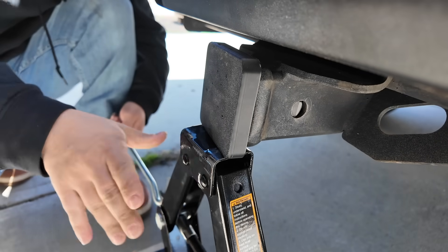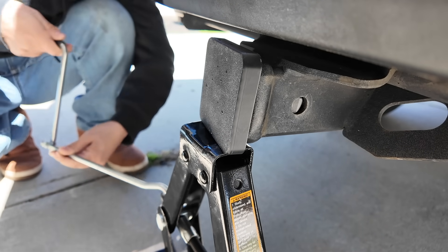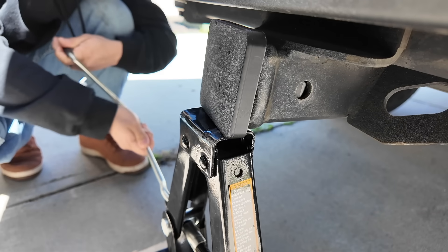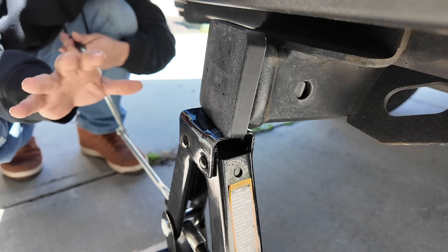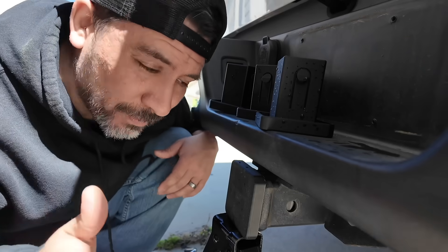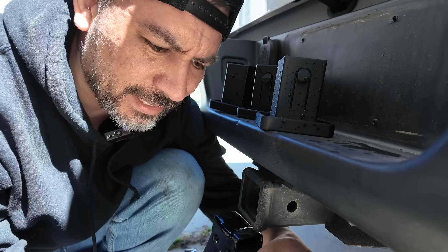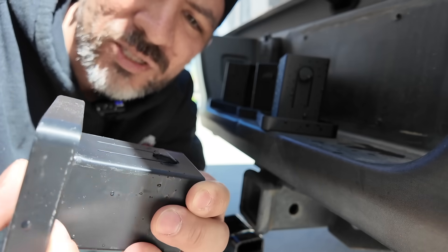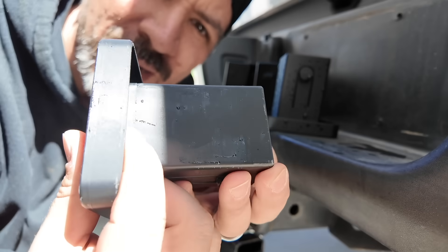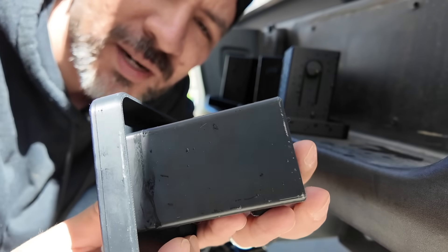First up is PETG. We cranked the jack up and around 17 turns we started hearing some cracking. We backed it down and inspected the part — it's still holding together but you can see where the stress was applied and the layer lines are starting to show stress. PETG made it to 17 before we heard the first crack.